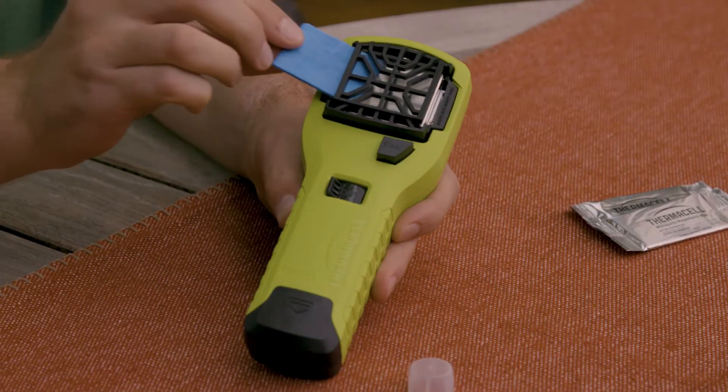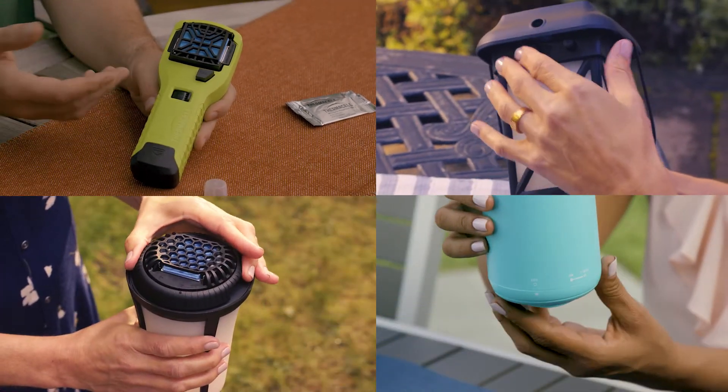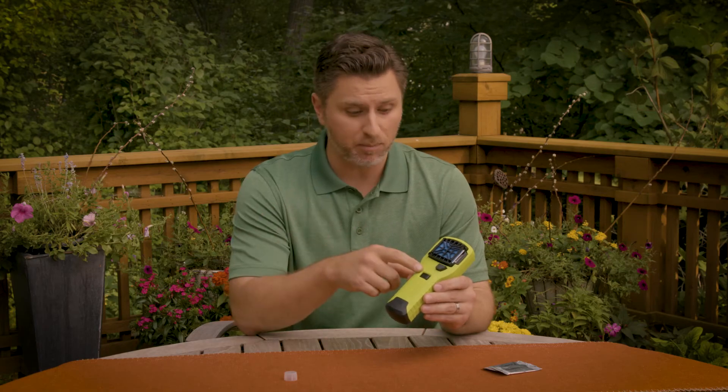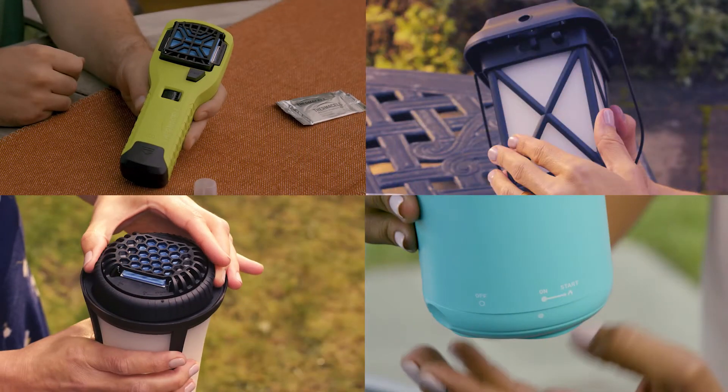Next, slide a repellent mat into place beneath the grill. Now you need to turn on the flow of fuel so the unit can heat up. Move the fuel switch to the on position. This can be a toggle switch or a collar at the top or bottom of the repeller. Wait a few moments, then press the start button, or turn the collar to the start position until it clicks.